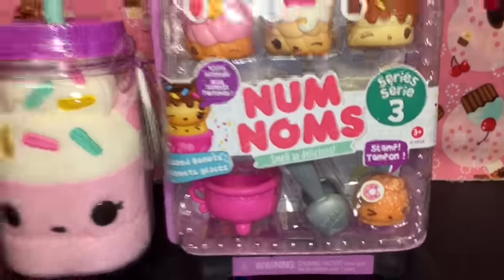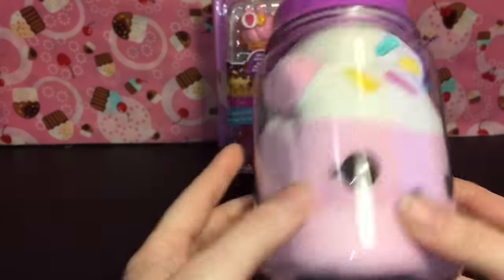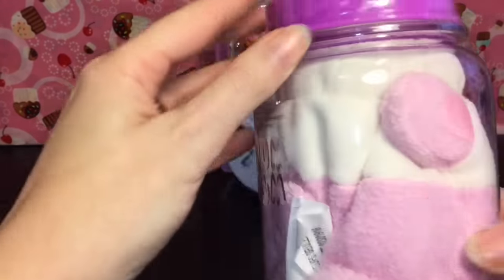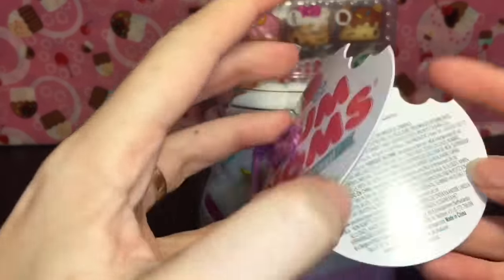First up we have the adorable plushie. I love how they shove them in these jars, which once you remove that also doubles as a little bank. This cutie is Connie Confetti and she was an ice cream Num Num back in series 1, so it's cool that they're making series 1 and 2 plushies.